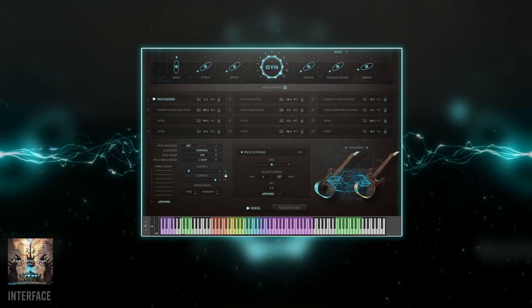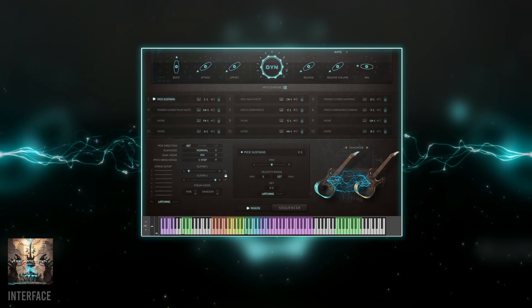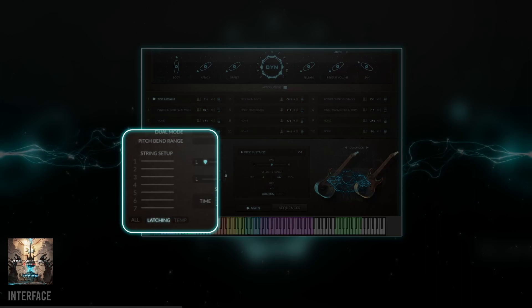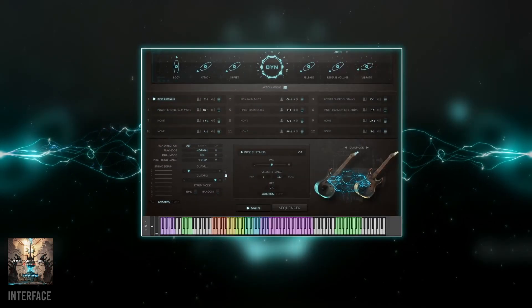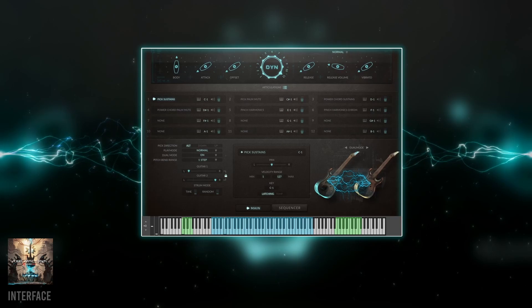In the main patches, the keyboard layout shows the range of each string as well as the notes where they overlap. You can force a specific string by activating it here — super nice if you have a riff that you want to play in a specific way. And if it's too complicated for your needs, just use the simple patches.